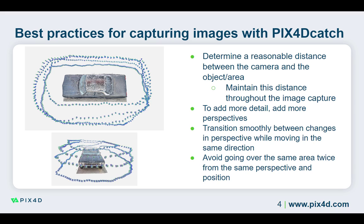When passing multiple times over the same area, it is recommended to include auto tags to ensure more accurate calibration of the images. Auto tags can help prevent double surfaces which can occur when passing multiple times over the same area.